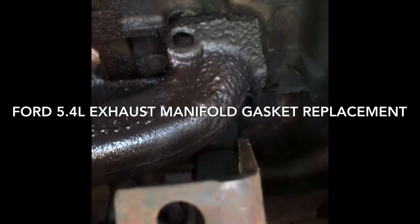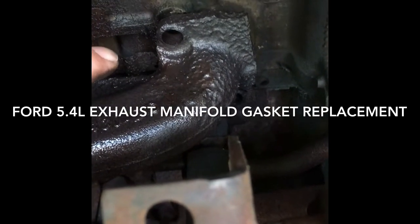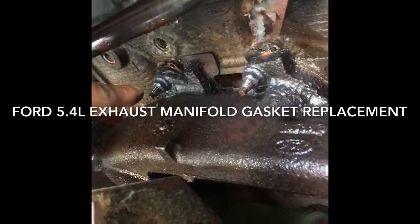I've got a new set of all eight studs. You can see these two came right out — they were actually loose. This one, that one, that one, and the back one are still tight.